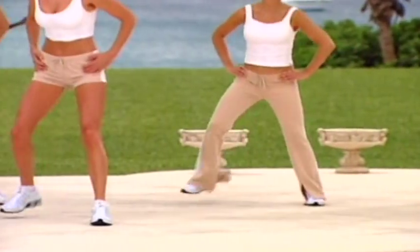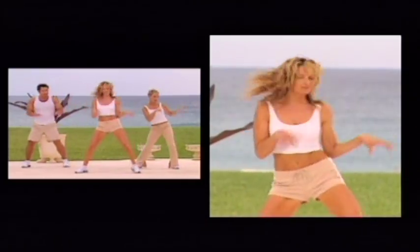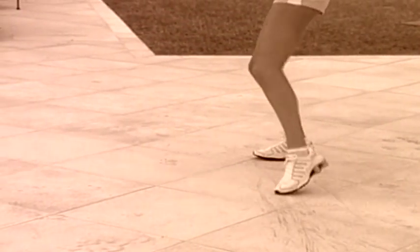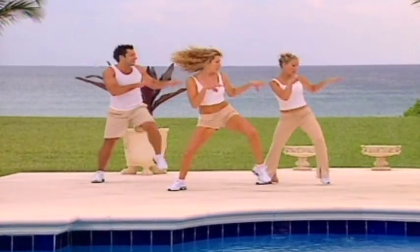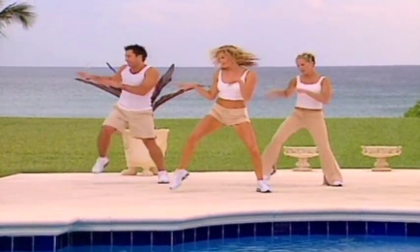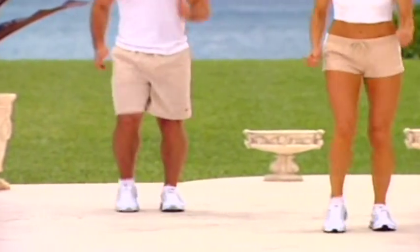Jackson, march it out. And jump. Slide, march it out, and slide. Jackson, march. Woo. Slide, march it out. Well done.